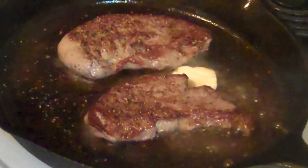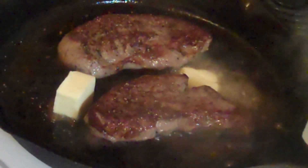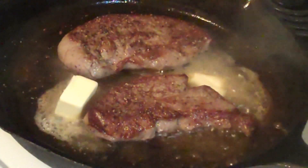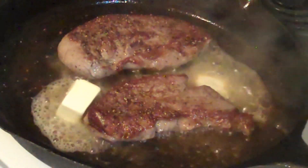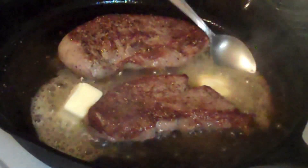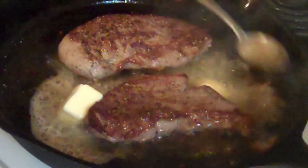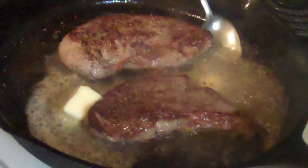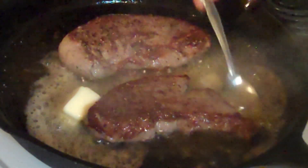Right before you're ready to end it in the pan, you want to take some butter and melt it in the pan. Baste it over the steak — just take a spoon, put it in the pan, and baste it over. This gives the steak a wonderful nut brown finish and really adds another depth of flavor.